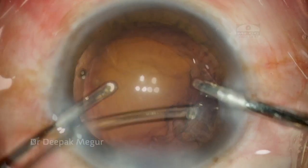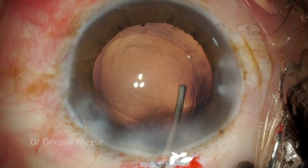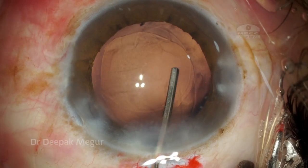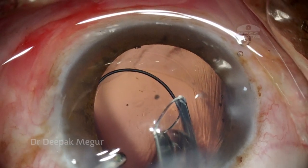I'm using viscoelastic to reform the bag and then go back with my bi-manual technique so I can remove the cortex quite easily and safely. I'm just irrigating the bag to blow away some fine fibers which are sticking onto the posterior capsule.